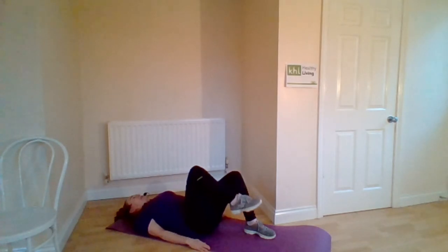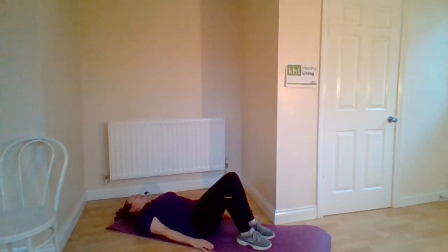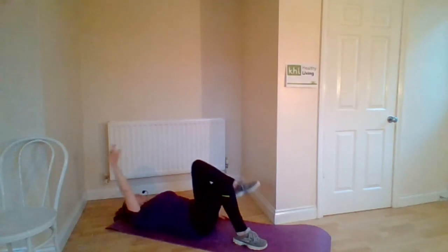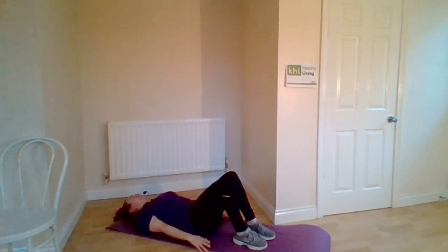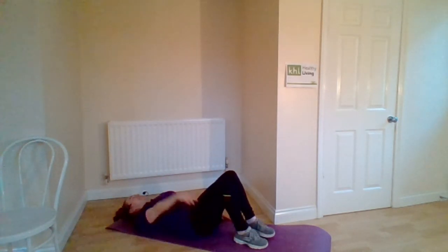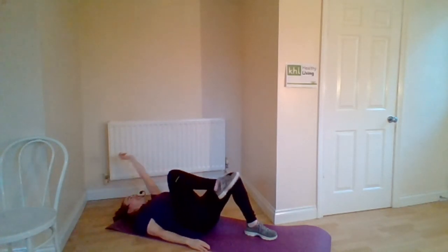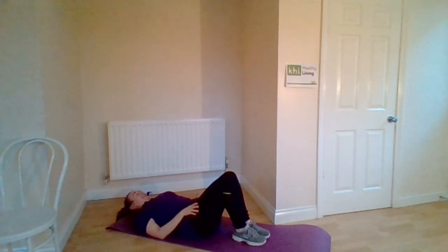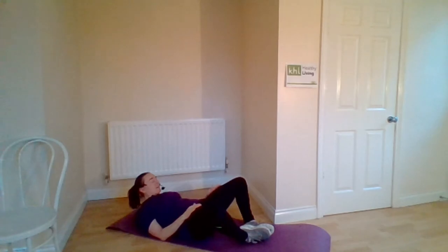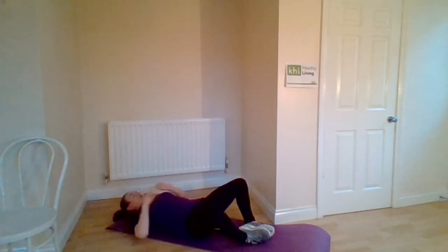We're just going to lift up and down again with those elbows — lift it up and down. Up and down. Four more. You can really feel that in your thighs. Last one. Rest it there. Taking the heels together, we're just going to drop the feet down so the soles of the feet are together, and we're going to do a frog crunch to finish with.